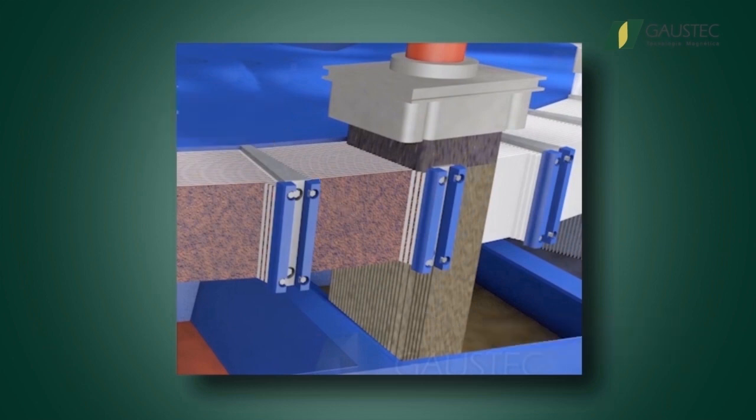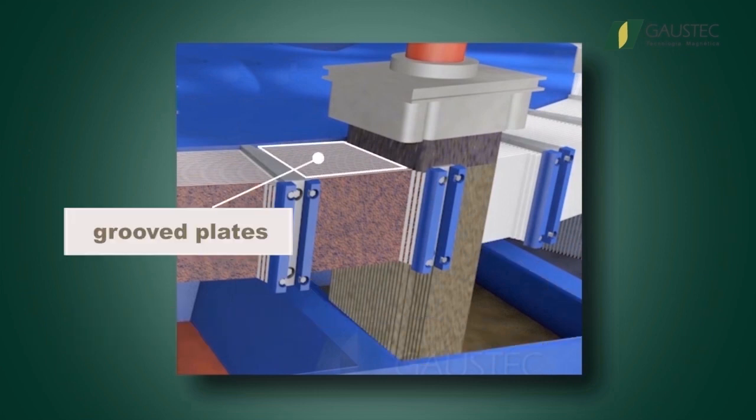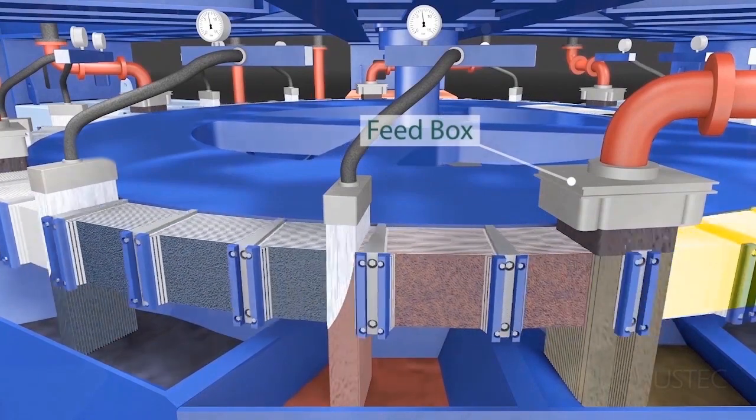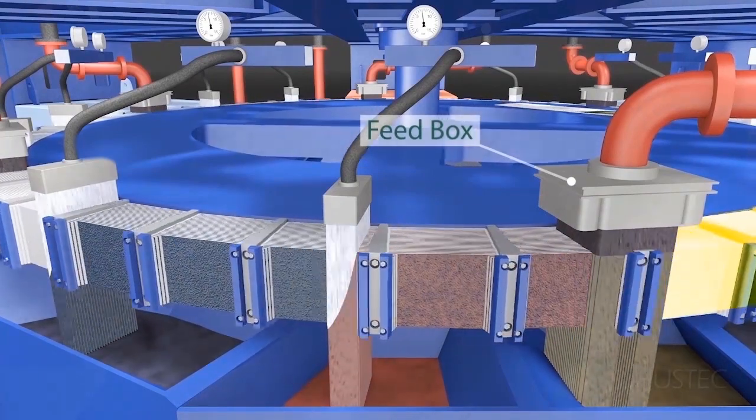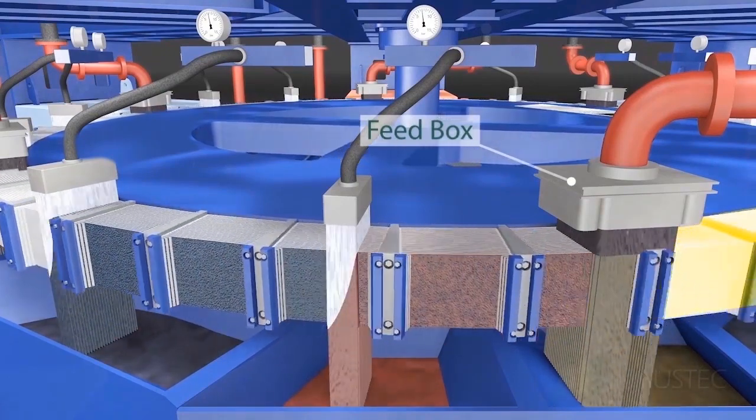The non-mags flow down to the collecting launder. The mags are held inside the matrix grooved plates and travel further to be washed by the sprays of the middling section, still under the influence of the forces from the magnetic pole.